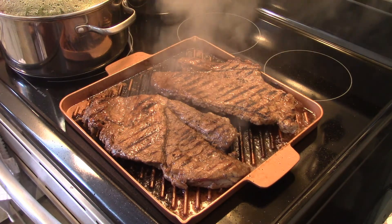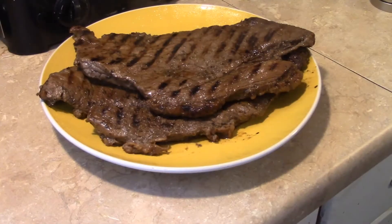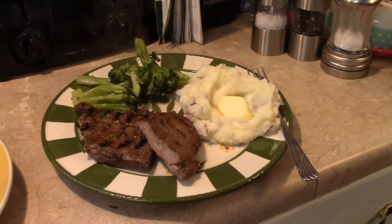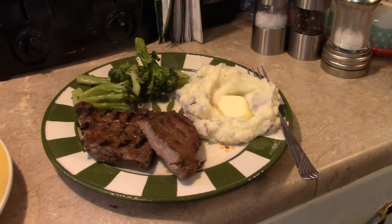Now my steaks are done grilling. I'm gonna get them off and put them on a plate to rest for about five minutes. Now that the steak has rested, let's go ahead and cut it up and fix a plate and see what we got. I also went ahead and made some red skin mashed potatoes and some garlic pepper steamed broccoli to go with this. So there you have it — marinated top round steak. Give it a try, thanks for watching, and until next time I'll see ya.